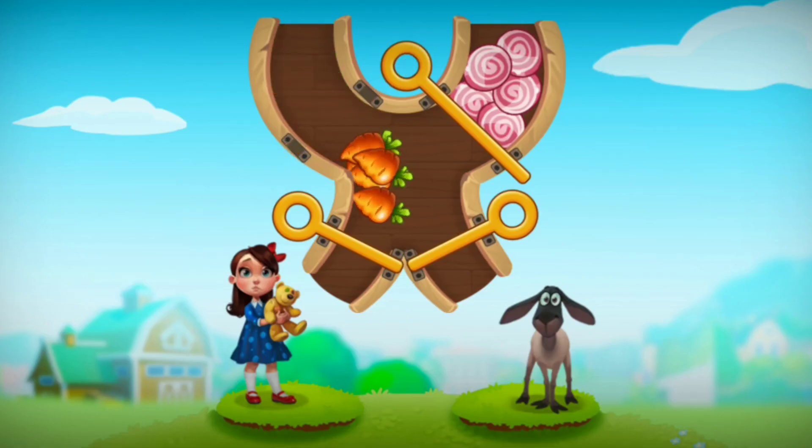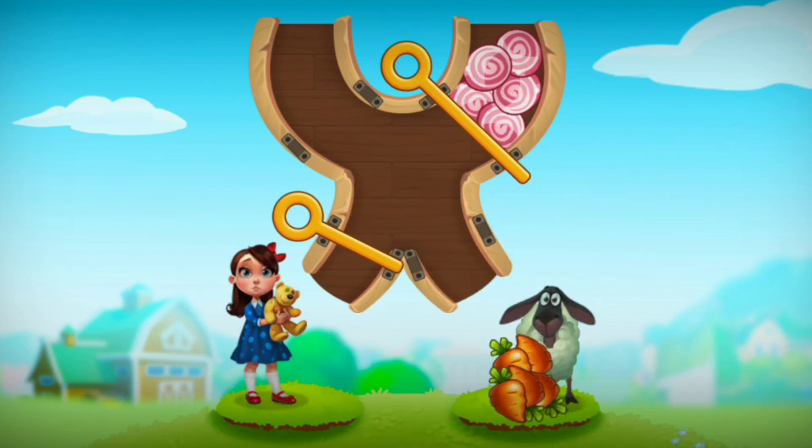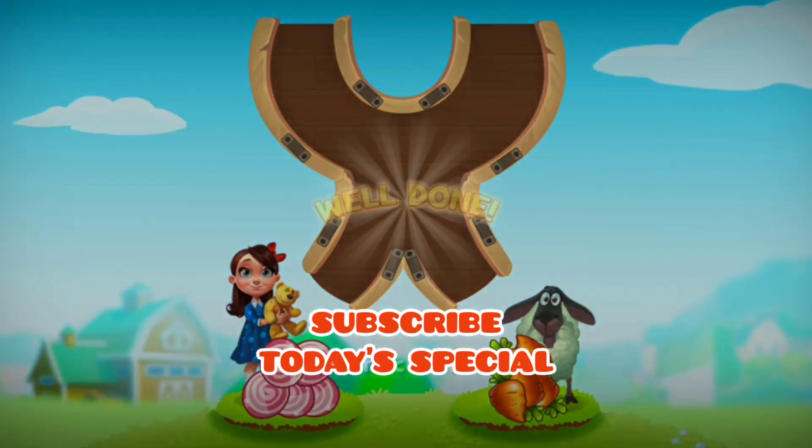Let's pull the pin correctly. Carrot to the ship. Now pull the pin to release all chocolates to the girl. Let's go.